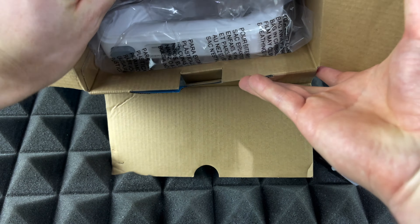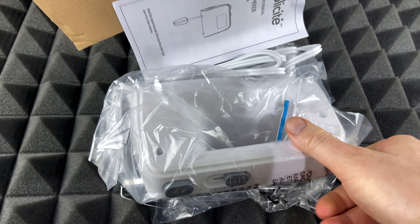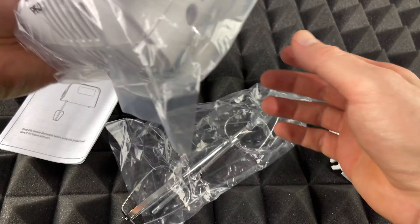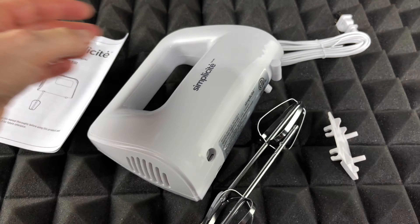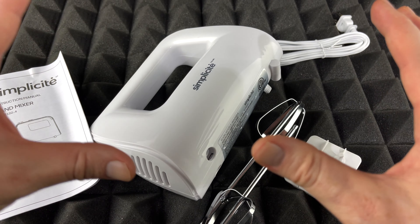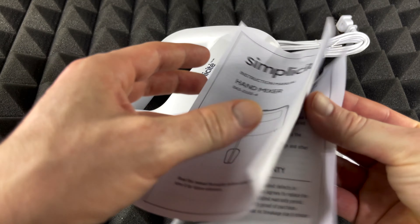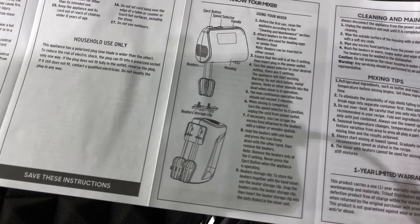Let's just dump it all here and take a look at what we get inside. That's it for the box — let's set it to the side. So right now what you're seeing is everything we get inside the box, there's nothing more. We get a manual with pretty basic instructions.